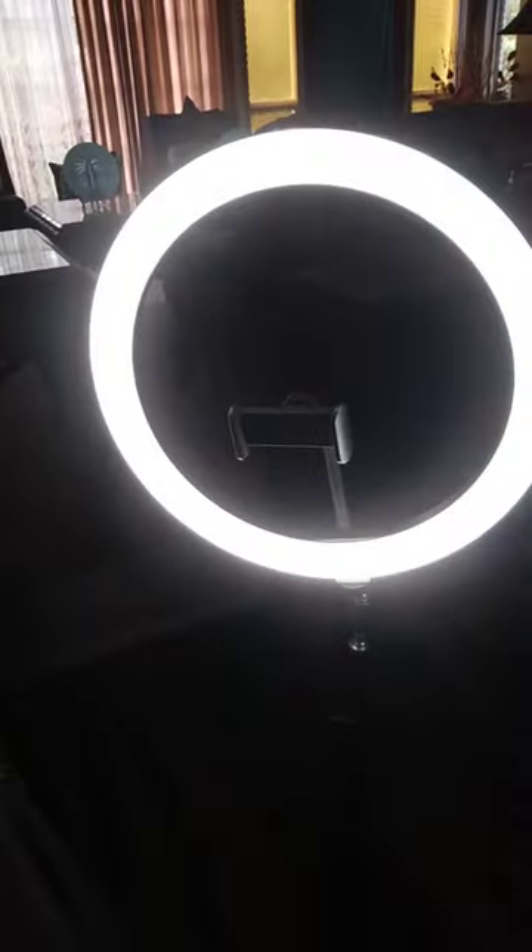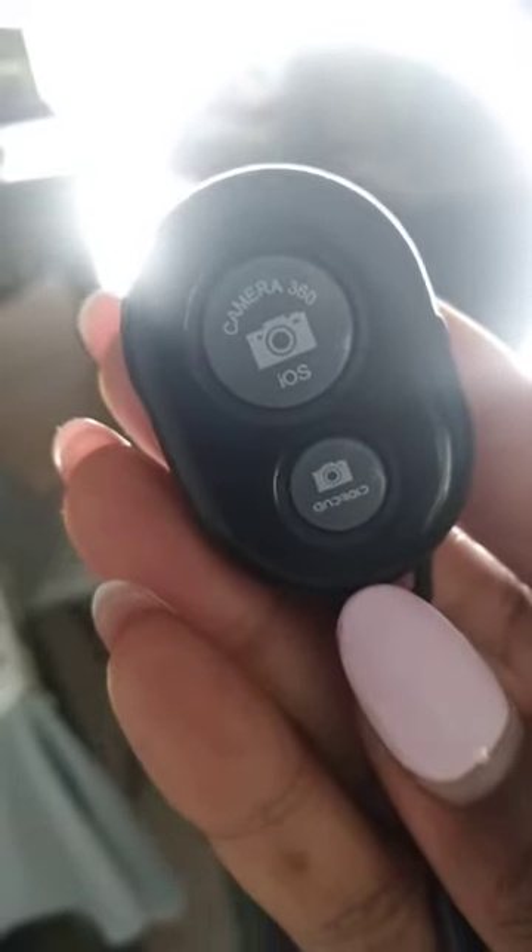The second package is the holder for your phone or any device — it opens up with good spacing. Then you have the ball head device, which is used for the ball head design.